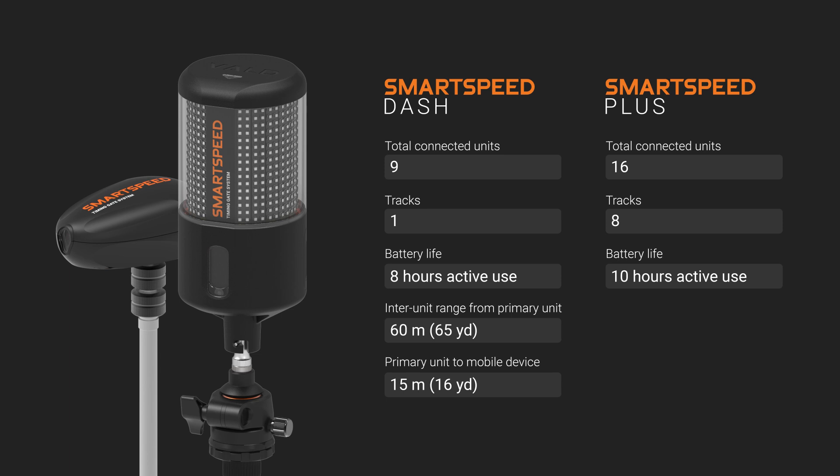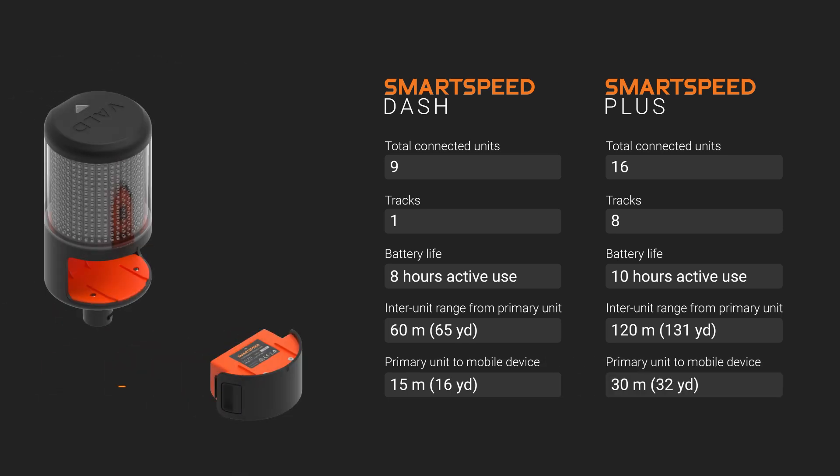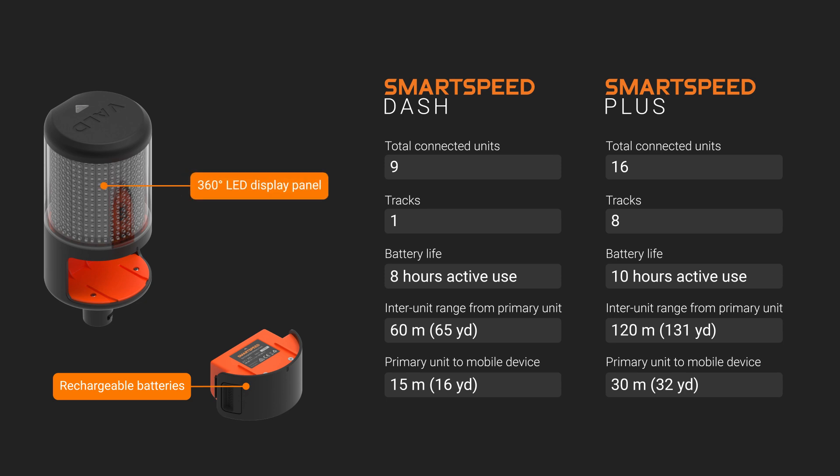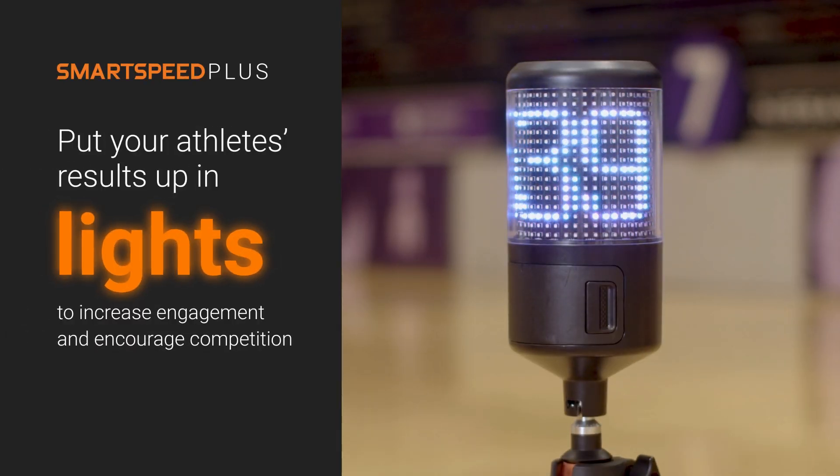Enjoy increased battery life, longer range between gates for bigger drills and enhanced Bluetooth connection from your smart device. SmartSpeed Plus also comes with rechargeable batteries for easier and more convenient charging and an innovative 360-degree LED display panel. Put your athletes' results up in lights, increasing engagement and encouraging competition.